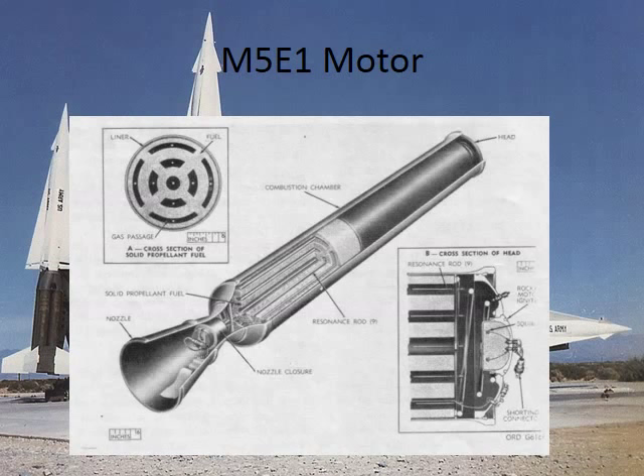Here on the bottom right you can see where the igniter is and how it was screwed in. I don't think they ever had any motor failures where the igniters would burn through on the top. It seems like a weak point to me now, but I don't think they ever had any failures.